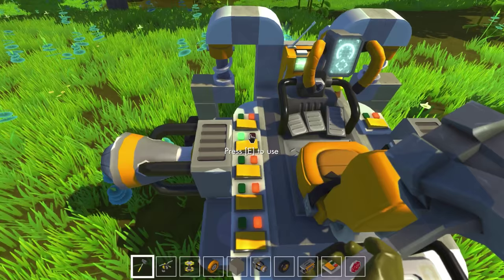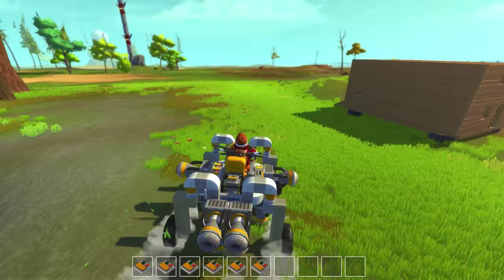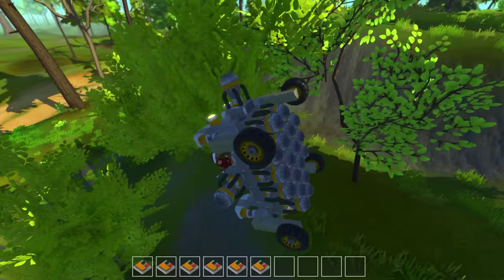I did it again — I keep accidentally clicking the buttons when I'm trying to get to my damn seat. Let's try this one more time here and see if I can get a good flight going. We definitely want to put these forward. Stop, stop, stop. For fuck's sake. Definitely needs some work, but the fact that we can get air and we can kind of control it — definitely nice.